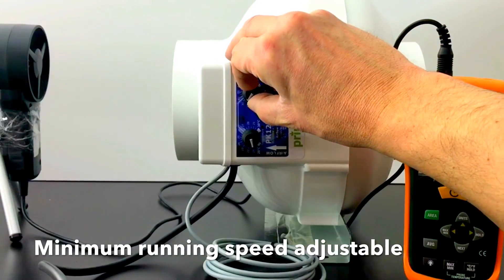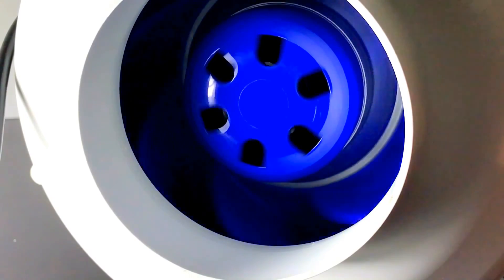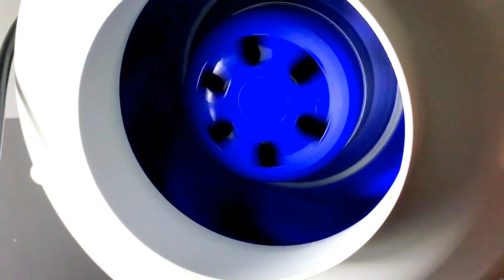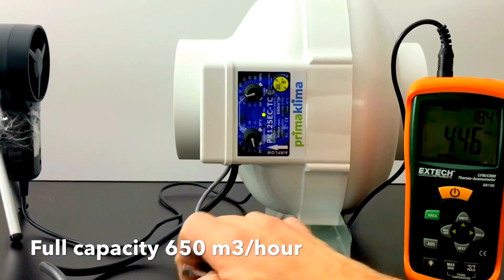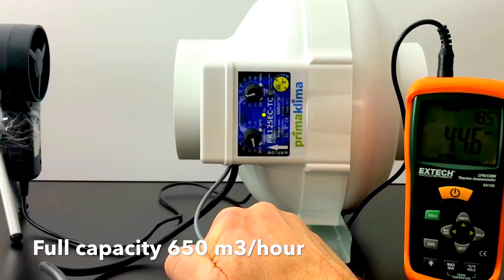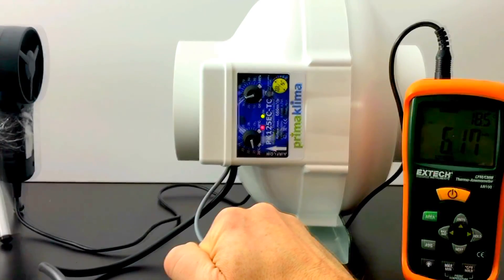Even at very low speed settings, this fan is 100% silent. At full speed, the PK 125 ECTC moves 680 cubic meters of air per hour — enough to cool two 600-watt HPS grow lights.